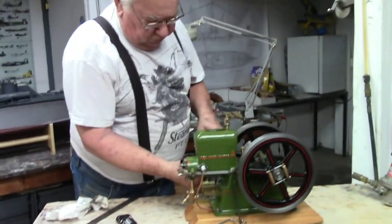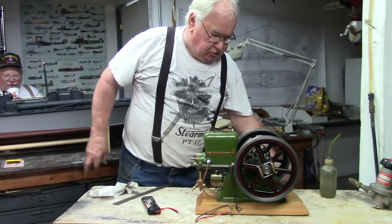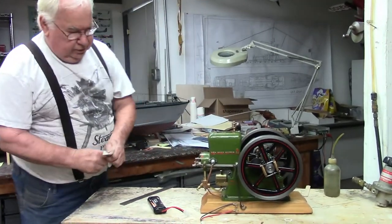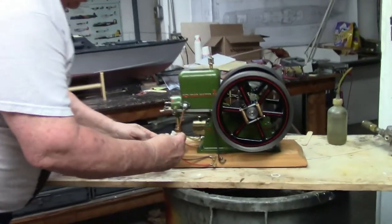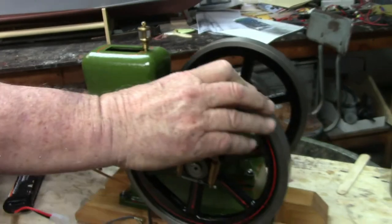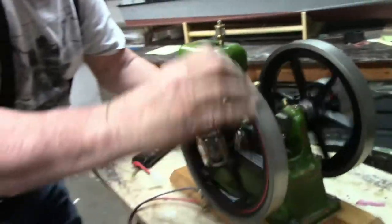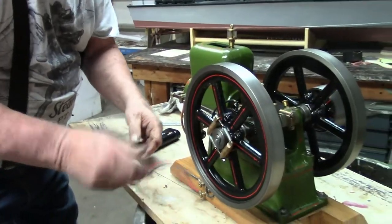It's a model of an old farm engine that they'd run accessories on the farm. It's a hit-and-miss engine. And it runs off of gasoline.